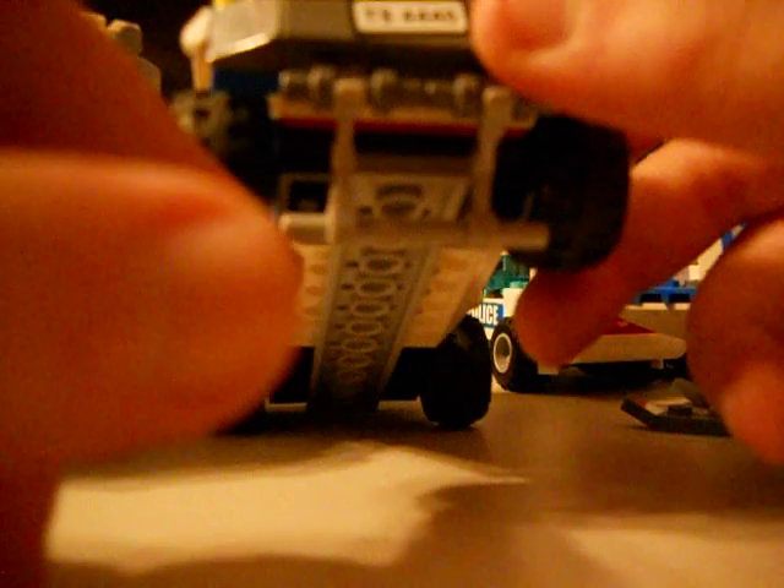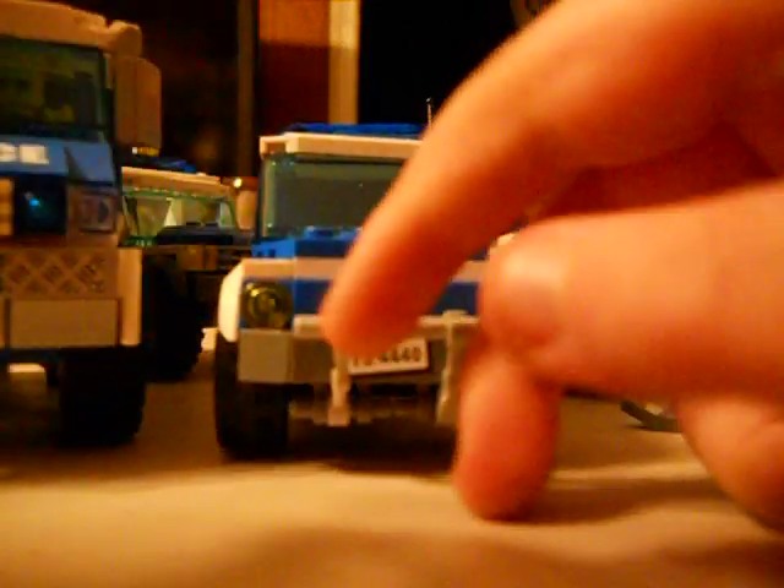Just so you guys know, if you make this like a random car, you can drive it on train tracks — because I tried it before. I don't have train tracks at my house, but I tried it.